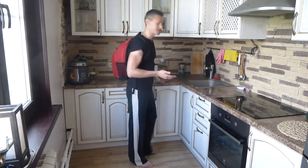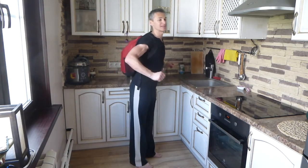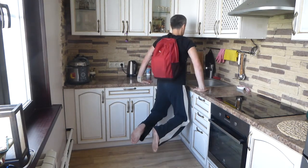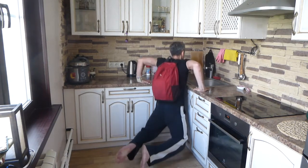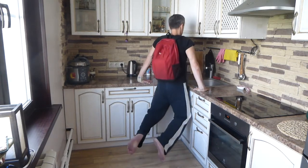Второе упражнение — аналог отжимания на брусьях. Я его делаю с рюкзаком на кухне. Кухня есть у всех, и там, скорее всего, есть угол. Вы выбираете расстояние, комфортное для себя — можно чуть уже, можно чуть шире. Можно поиграть с наклоном корпуса вперёд или сделать его более ровным. Снимаете ноги, сгибаете ноги и отжимаетесь 10–15 раз, 3 серии.